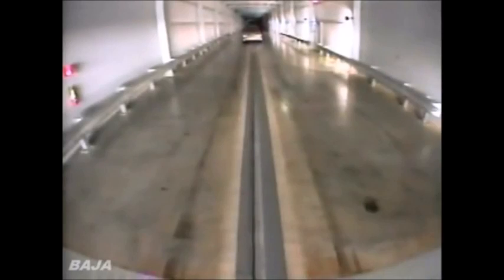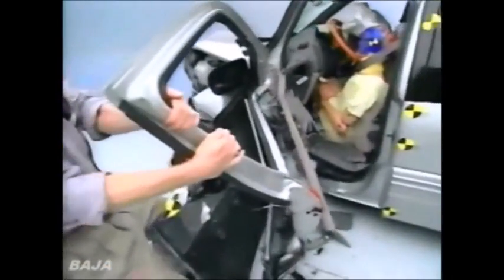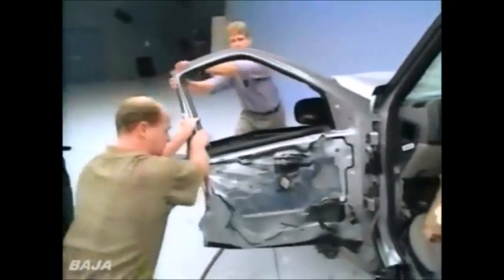But the Institute says even worse than the Previa is this brand-new design from General Motors, the Pontiac Transport. Looks like massive amounts of intrusion. We've got the chin of the dummy on the steering wheel, which isn't good — the wheel is under the chin. See the steering wheel rim here? The slow motion film shows the dummy's head snapping back. The structure of the vehicle just collapses. It's obvious from his head motion that it's hit the steering wheel. General Motors says this is one of the few vans in which the seam welds, which hold sections of the car together, didn't separate. But the Institute says the floor has been rammed back as much as 19 inches — more than any other van.